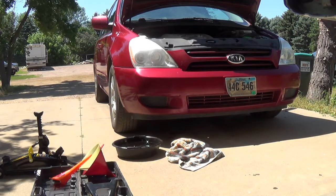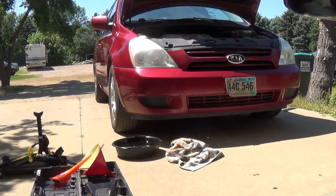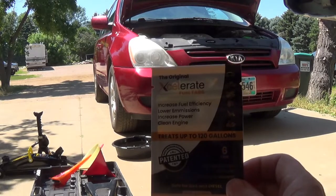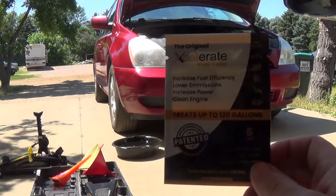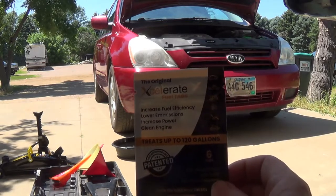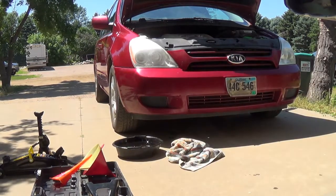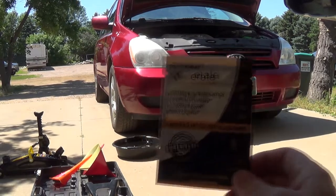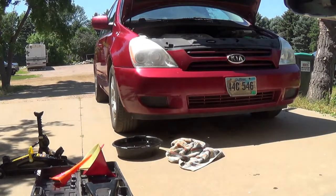The tab dissolves really fast. Any of the other stuff I've ever used — for instance on my Toyota Corolla, if I put anything in there the check engine light would come on. I've been using this and it saves you money. It's like 24 bucks for six tablets. It does say clean engine, increased power, low emissions, increased fuel efficiency — and I'm telling you what I see is incredible.